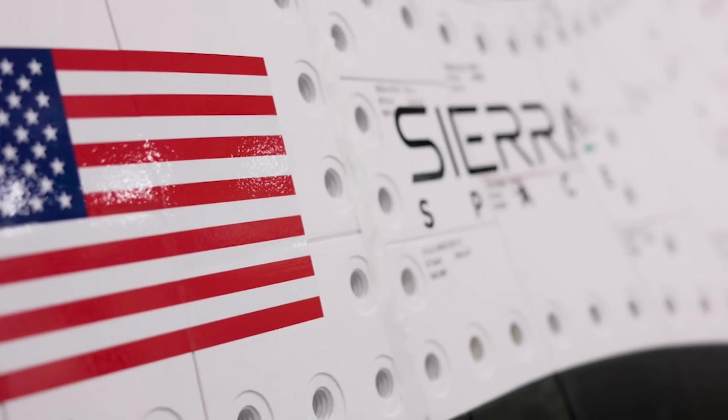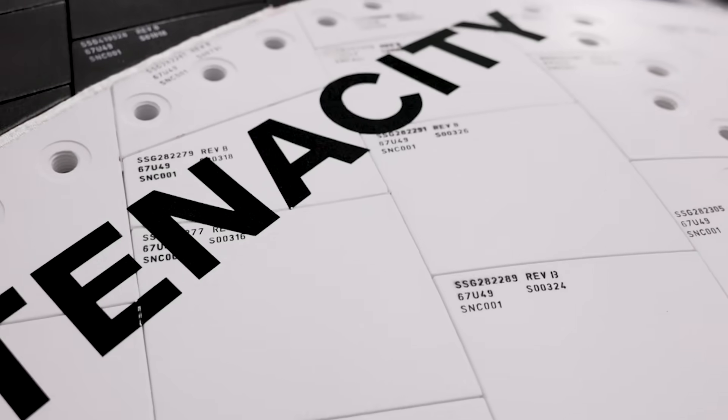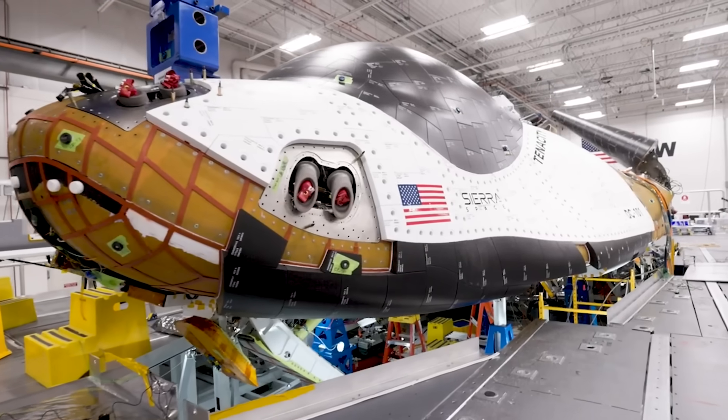Here I'll go more in-depth into the modern space plane heat shield, Tenacity's first launch, improvements from past designs, and more.